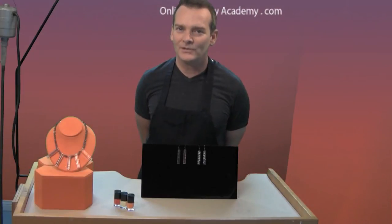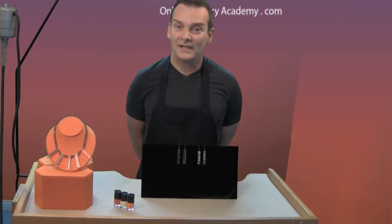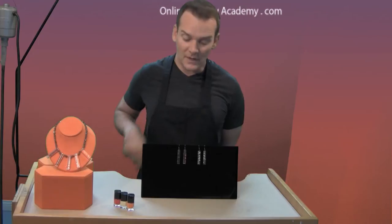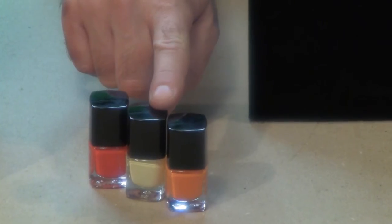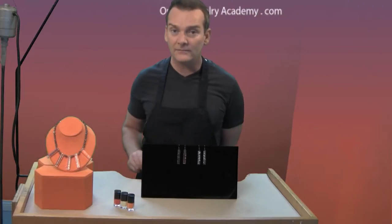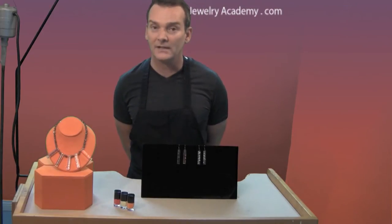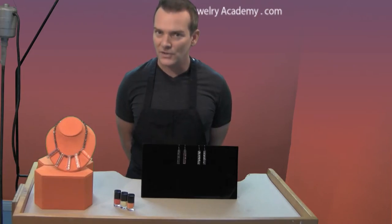Hi, welcome to the Online Jewelry Academy. I'm John R. and I'm your instructor. Today I'm going to talk about acrylic jewelry. We're going to focus on making some beautiful earrings like these in front of me, and we're going to talk about using today's fashion colors in this type of jewelry. In a later video, I'm going to show you how to make a much larger statement necklace like the one to my right. Let me clear the desk and I'll show you how it's done.